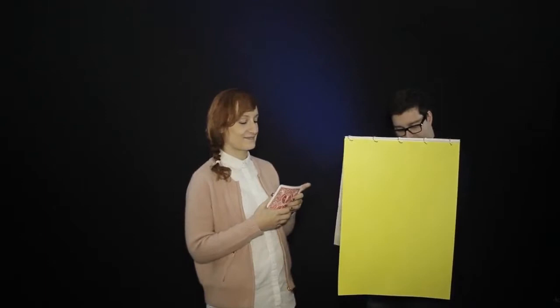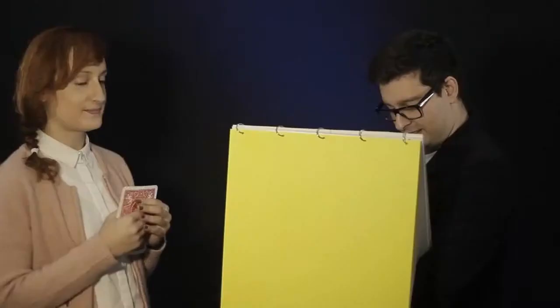I'm going to try to draw your card on this big pad of paper, but it's very important that you concentrate really hard, to make my job a little bit easier. It's very important. I'm going to try to draw right now. Please, think very hard on your card. Don't show me. It's very important. Don't show me.